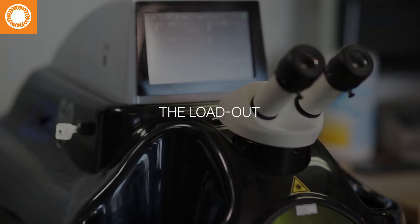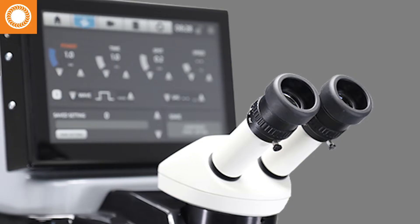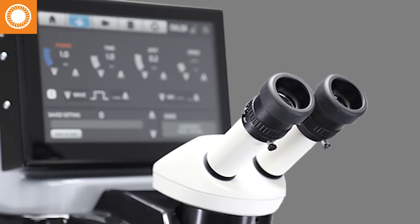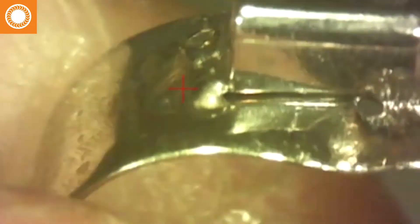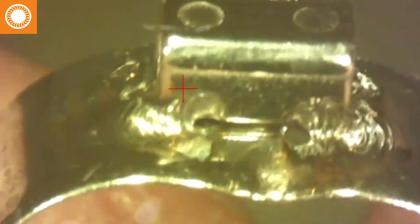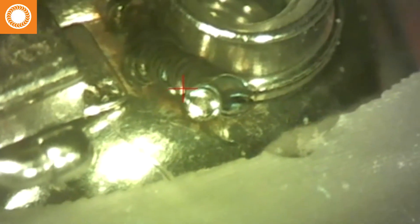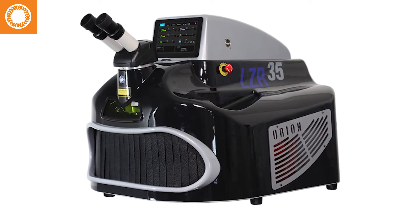We currently own two laser welders — an LZR 60 and an LZR 35. We bought the 35 as a backup laser only, but we've actually implemented it into our daily production. It has become such an important piece of equipment in our lab that if we only had one, it would be a bottleneck, because someone is always on one laser at all times. Having that second laser has been crucial, and we'll probably be buying a new one within the next few years because we do need a backup.